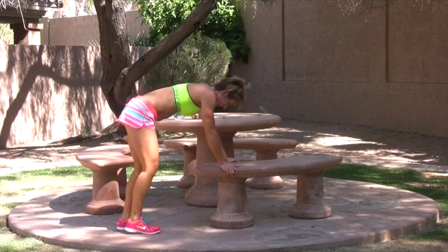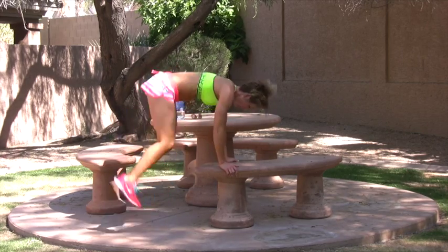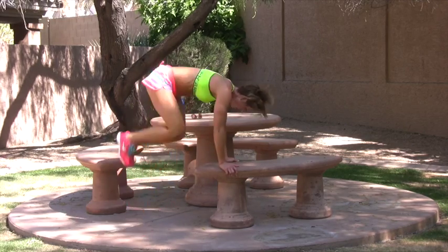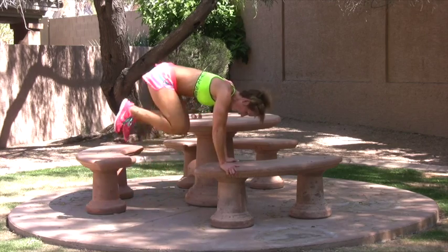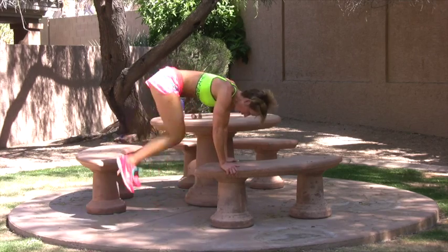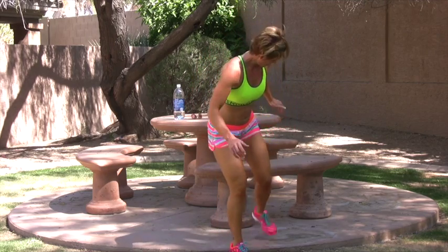Shoulders burning. Come on, you can do it. Great for the sides of the core. Great for your cardio. Right leg. I'm going to start right away.